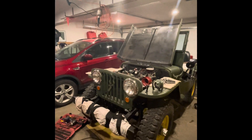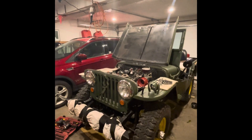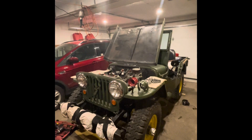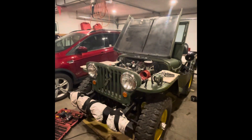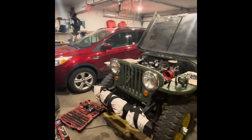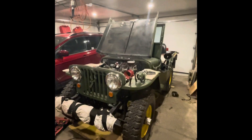Welcome to our CJ2A 1947 Willys Jeep project. It's under construction right now, just trying to fix it up. Here's our shop — got tools everywhere, ready to start going.